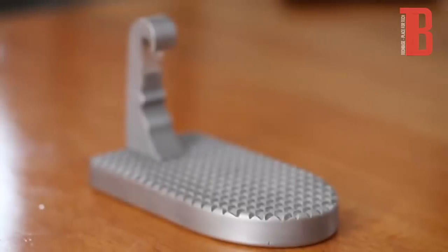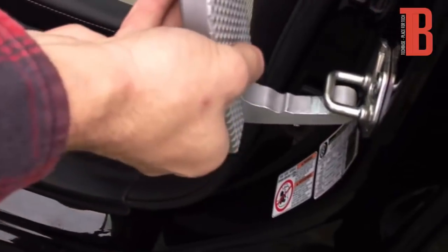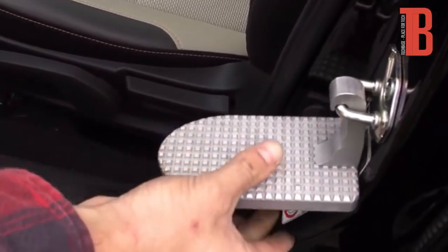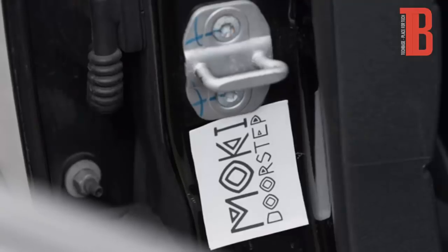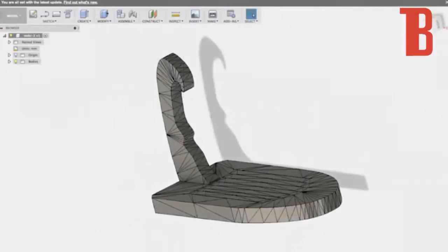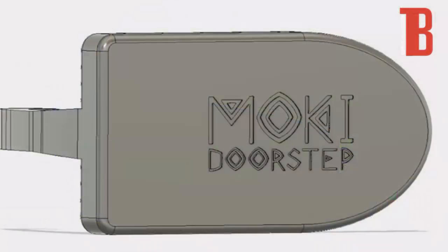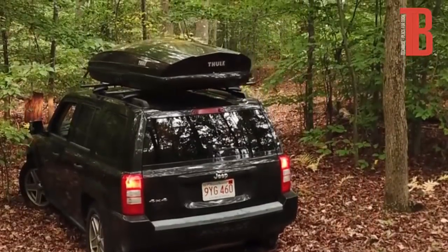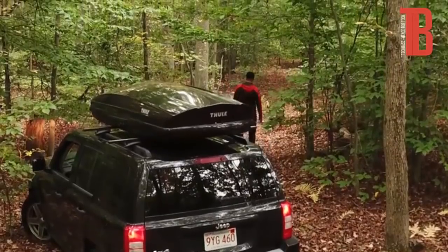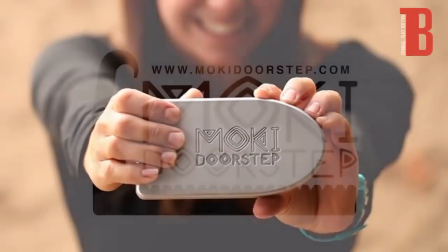The step itself is made from aircraft-grade heat-treated aluminum, features a non-slip surface, holds up to 300 pounds, and fits most modern vehicles. The Moki Doorstep comes with a natural fiber drawstring bag and a protective magnet that can stay on your vehicle at all times to protect it from scratches. Right now, the product has been developed and tested, and we're raising money for our first full-scale production run. We are close to the cost, but just need your help to cross the finish line. Whatever your thrill is, Moki Doorstep can help you get there. Step up to your next adventure with Moki Doorstep — get yours today!